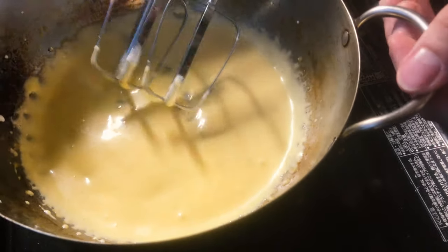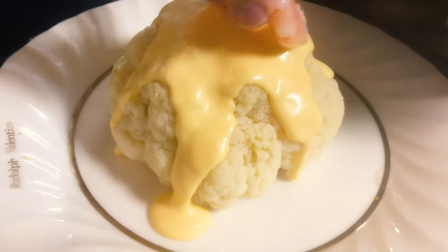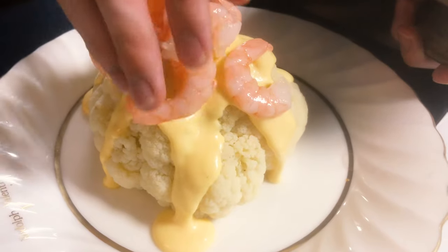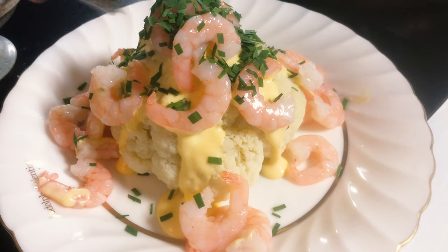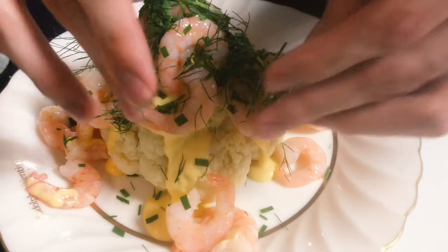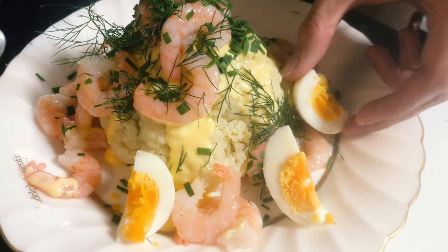Then you add the sauce first and then the shrimps. We make it very luxurious today so we add a lot of shrimps — a whole mountain there. And then you add the chives and the dill; if you have hand-picked dill, that is classic at least. And then you can just surround the cauliflower with the wedges of eggs and tomatoes.